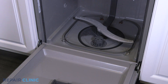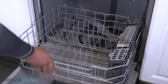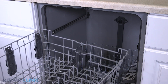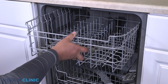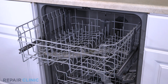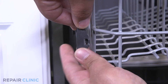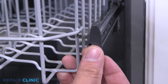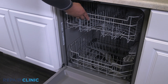Set the lower rack assembly back into the dishwasher. Insert the sliders between the rollers to set the rack. Snap the end caps back onto the slide rails. And the dishwasher should be ready for use.